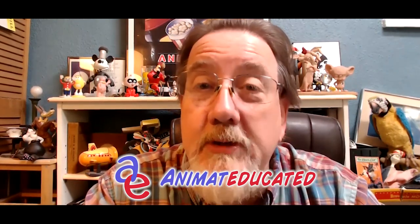Hey everybody, this is Jim of Animated Educated. I want to thank all of you for subscribing and watching all the interviews on this channel and making our watch hours go up. We're at about 2,900 and we need to get to 4,000, so we're getting there. Thank you, thank you, thank you — and if you don't watch any more of this video, you've been thanked.